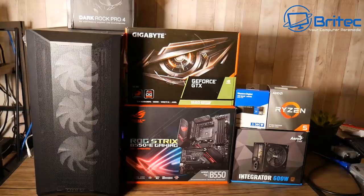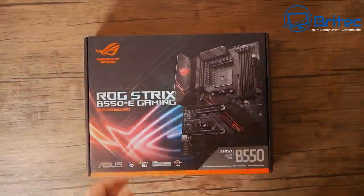Here's another PC build. The parts chosen include the Lian Li Lancool 2 mesh case, the Dark Rock Pro 4 cooler, the Gigabyte GeForce GTX 1660 Super, the ROG Strix B550-E Gaming motherboard, a Western Digital Blue NVMe drive one terabyte, a Ryzen 3600 AMD processor, an Integrator 600 watt power supply, and some RAM.